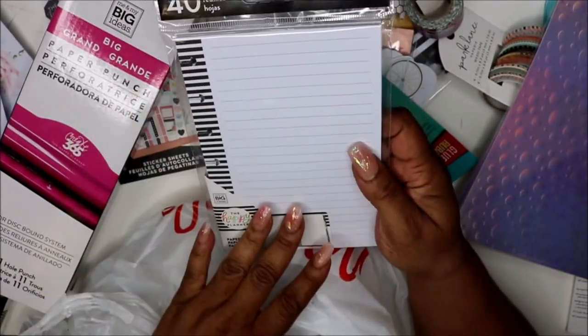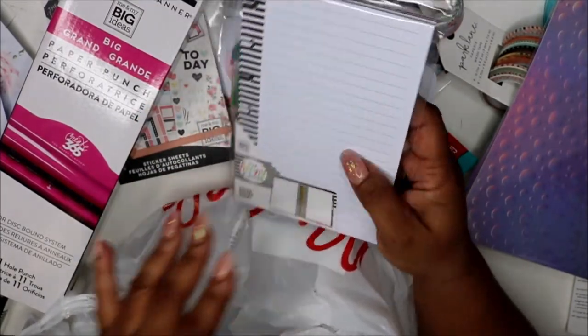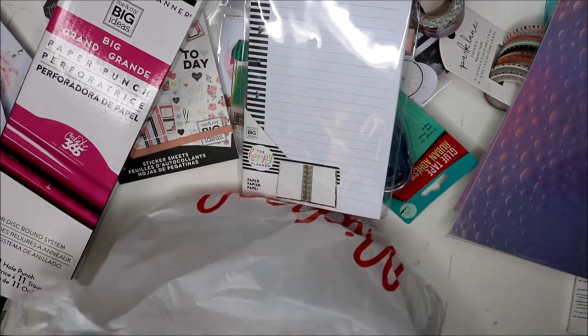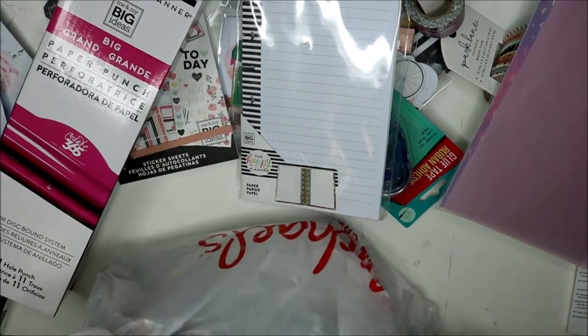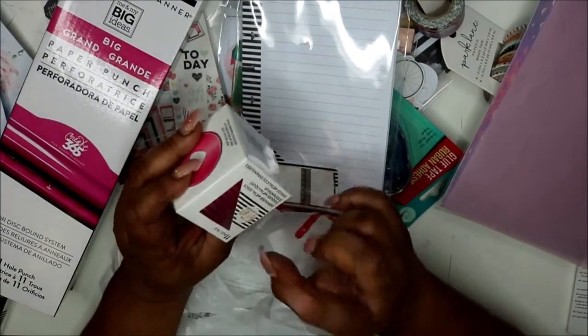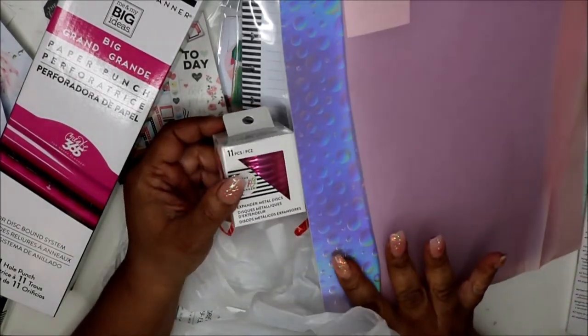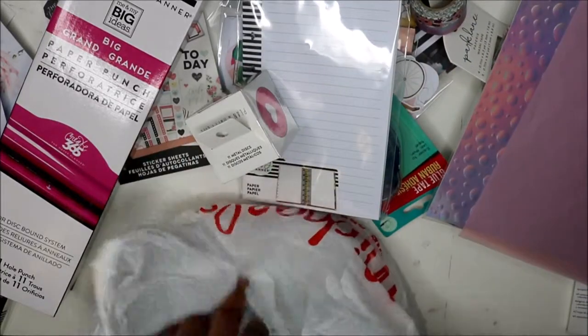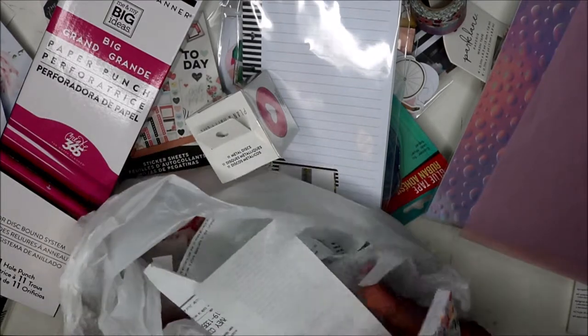So I got it for like seventeen dollars. I also got some note paper for my mini because I want to do a budget section and this will kind of put me in the mind of my Erin Condren. I also found some pink vellum paper and I thought it was really nice — it would look good against this here. And I bought some more expandable discs. I thought I'd use these for my mini and match them up with that color — I thought that would be really nice together.